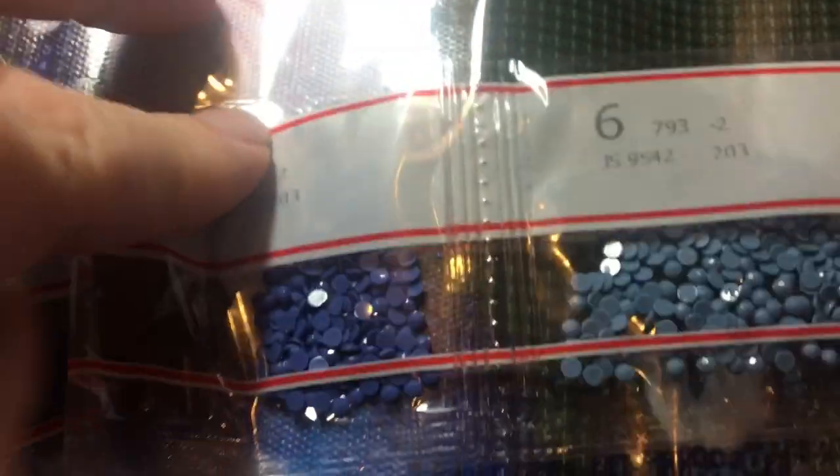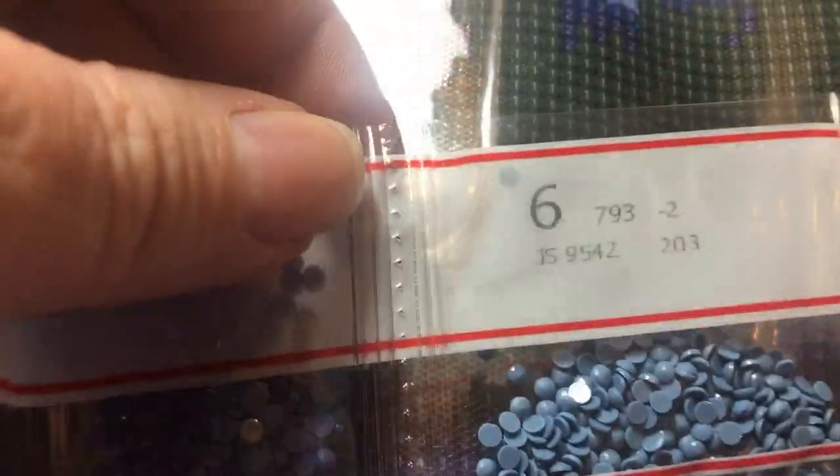There we go, so there is the tray. You decide which one you're going to start with — I think I'm going to start with the edge ones, which would be number six. So find number six, and then you cut it open and just pull it into the tray.